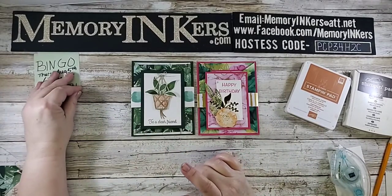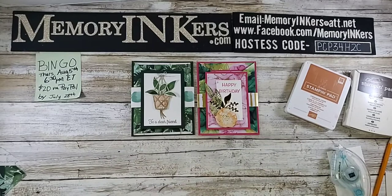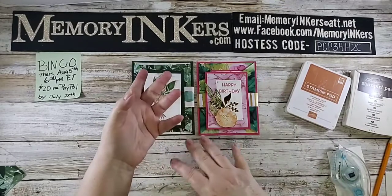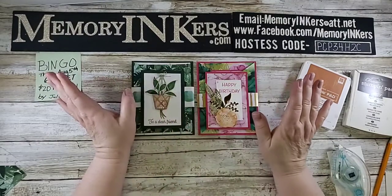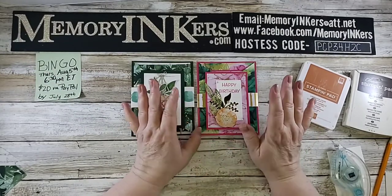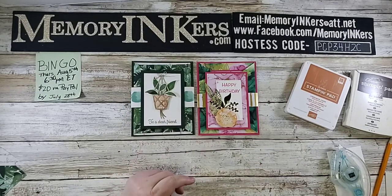As a reminder, bingo is coming up on August 5th — that's in about a week and a half. You still have time to order the kit. I will email you your bingo numbers and you can always rewatch the bingo video to make the kits. That whole first week of August I'm going to be doing another one of my big parties — the spinny wheel is coming back and there'll be a lot of videos that week. If you don't follow me yet on Facebook — Memory Inkers — please do, because we're going to have a lot of fun.